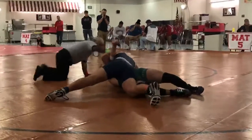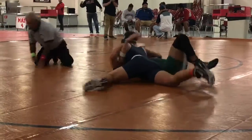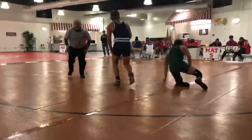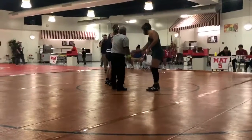Squeeze it now. Don't lose the arm. Squeeze it. Squeeze right here. All you've got. Squeeze. Yeah. Put that elbow on the neck. Put that elbow on the neck. Hey.